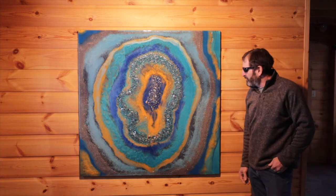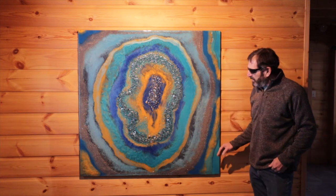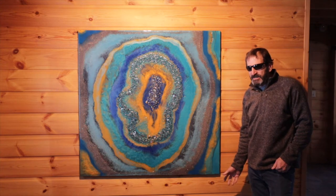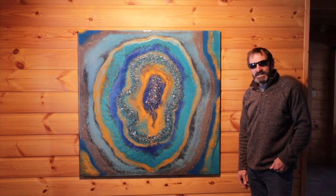Welcome to Outlaw Woodworking. Today I'm going to take you through a step-by-step process on how to create this geode art project using MDF and epoxy. We also use a CNC machine, so let's get started.